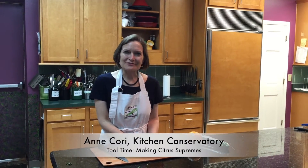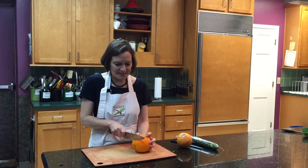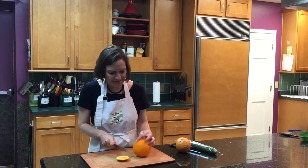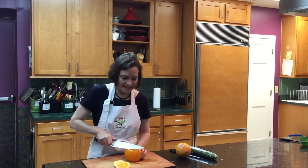Welcome to Tool Time, The Kitchen Conservatory. Let's make citrus look beautiful. So the first thing I do is I cut off the top and the bottom of my orange here. This is a giant orange but it'll be easy to see.